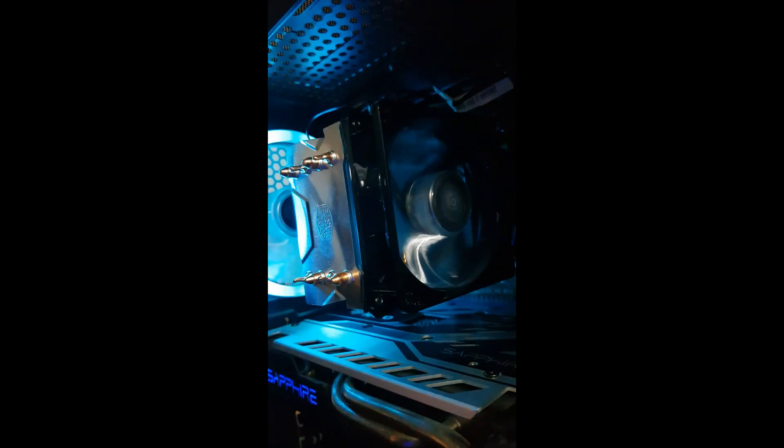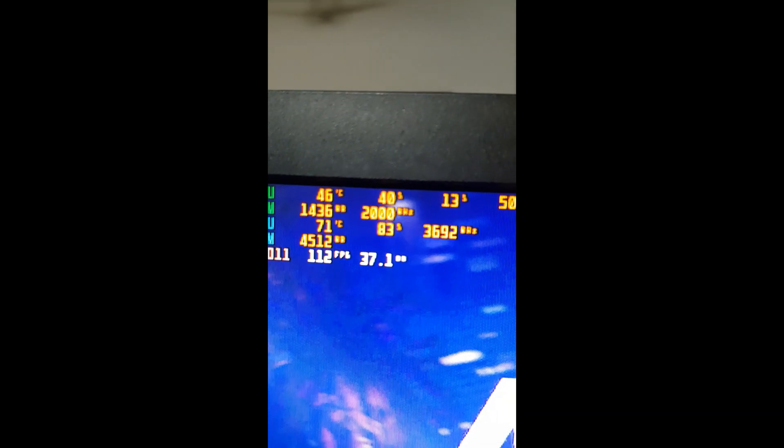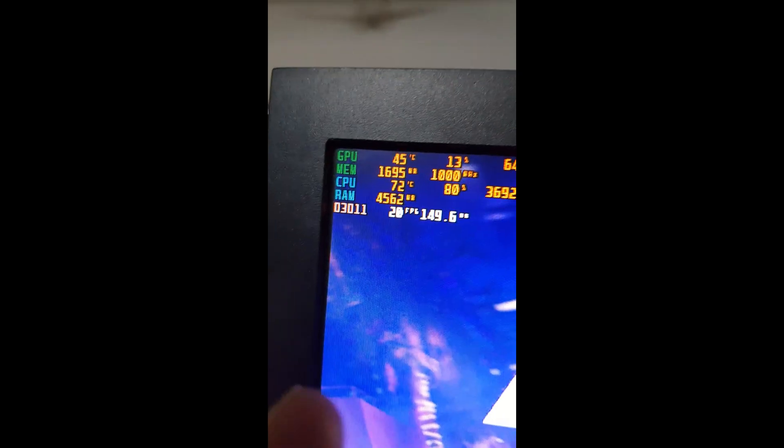I'm going to order the RGB adapter. As you can see right now it's at 89% load and the temperature is only going to 72°C, which is amazing. Thank you guys for watching, please subscribe for more videos, and peace out.